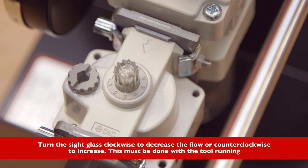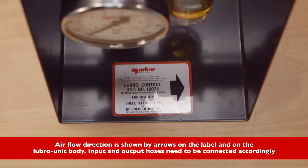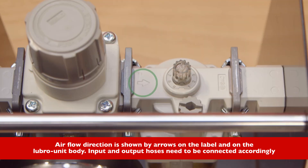Turn the sight glass clockwise to decrease the flow or counterclockwise to increase. This must be done with the tool running. Air flow direction is shown by arrows on the label and on the Lubro unit body. Input and output hoses need to be connected accordingly.